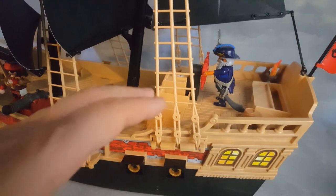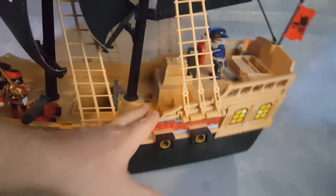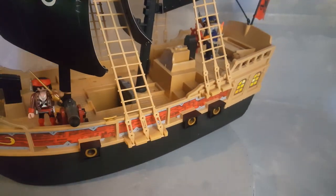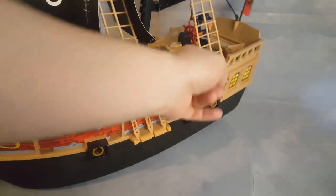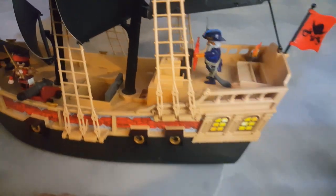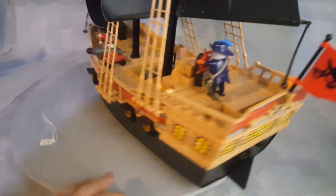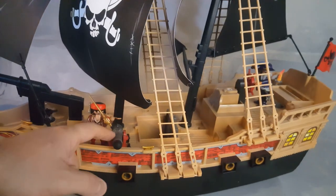The second disappointment is that this is the first Playmobil ship that gives you no access to the pirate cabin. If you look here, there is a stairway up, and on the other side there is also a stairway up. There's a compass in the middle which is a cool detail, but no access to the pirate cabin. These are stickers that indicate there is a cabin — the back also has stickers making you believe there will be a really cool cabin.